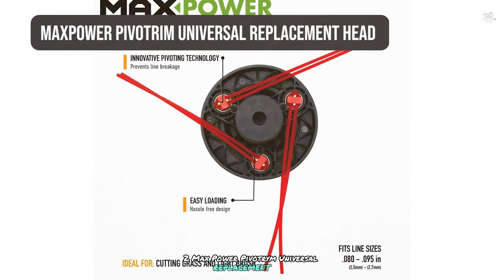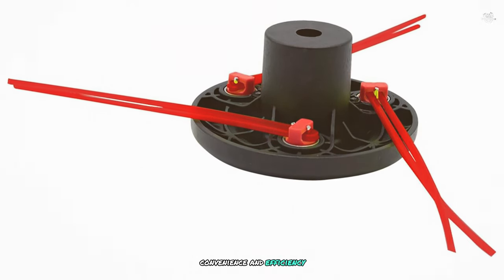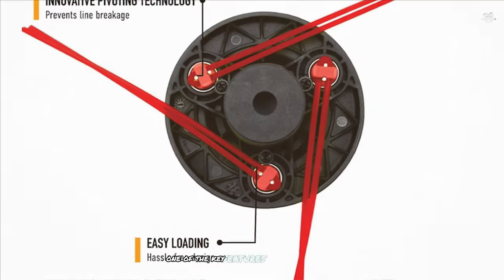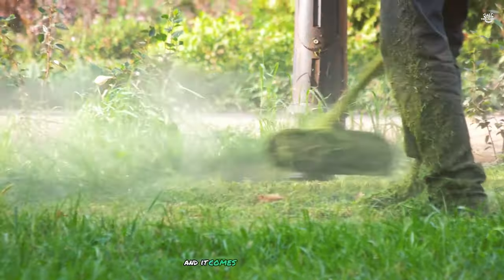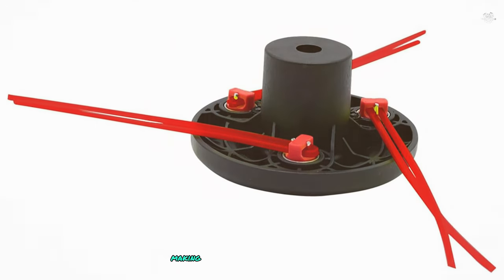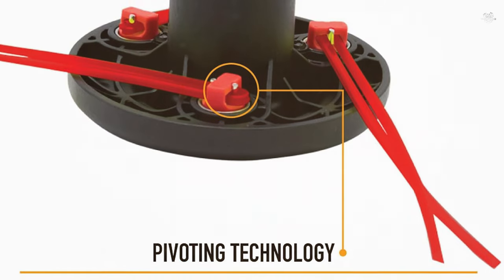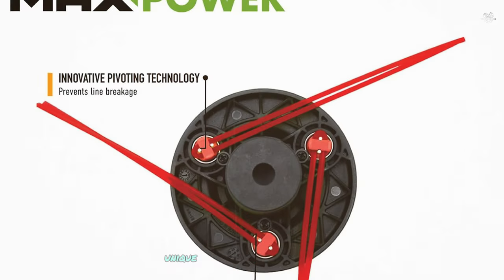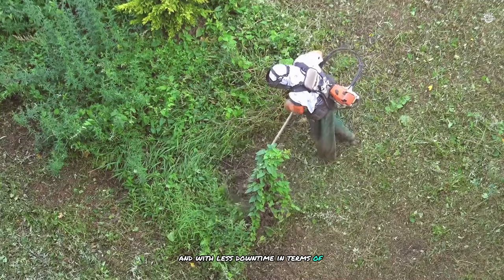At number two we have the Max Power Pivot Trim Universal Replacement Head, designed for maximum convenience and efficiency. One of its key features is easy installation — it's compatible with most gas and cordless trimmers and comes with adapter pieces to ensure a perfect fit. You can easily replace your old trimmer head without any tools. The Max Power Pivot Trim is made from high-quality materials ensuring durability, and its unique design helps reduce line wear and breakage for more efficient trimming with less downtime.